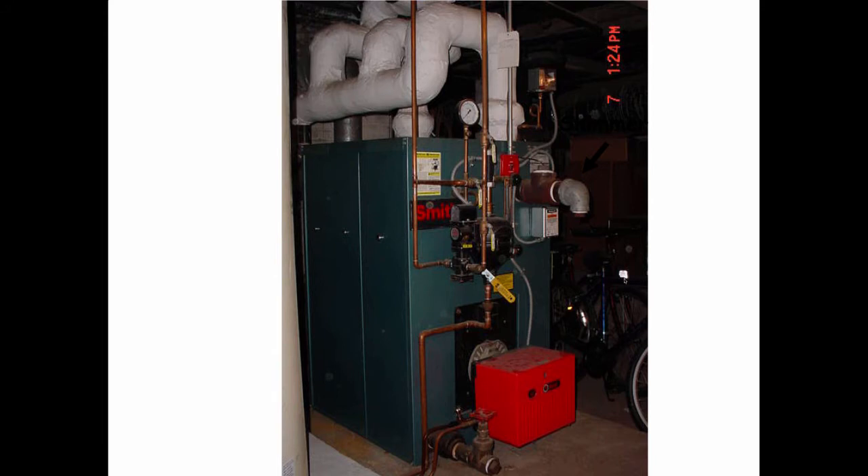If you go on heatinghelp.com and look in the systems help section, search for Jerry Gill. Jerry Gill is a great contractor. He goes into every steam boiler and flushes it out with a special tool he made — just a copper pipe attached to a hose with an elbow on the end. Jerry will go into the steam port, stick that copper tube back, and wash the boiler out. The stuff that comes out of a brand-new boiler is unbelievable — just black murky water from the installation, the piping, and the manufacturing process. Watch that video and you'll be convinced you need to clean the boiler properly before commissioning it.